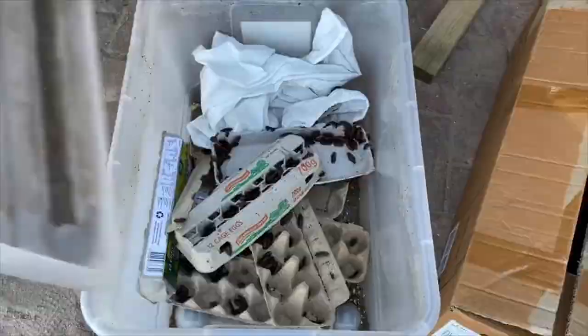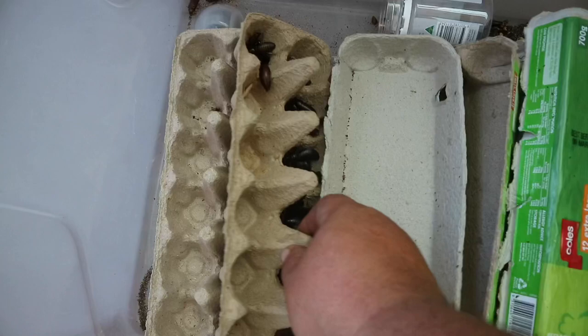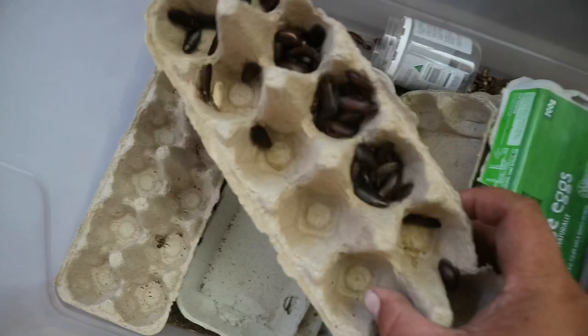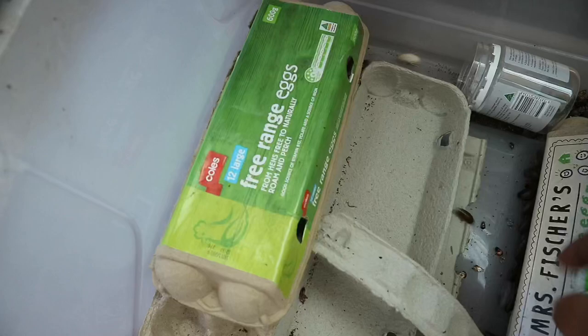Now to give you a rough idea of how many cockroaches there were — if you don't like cockroaches this seems like a lot. When they pack together they don't look like lots but that is one egg carton that was at the top and it's heavy. There is a lot of cockroaches there.